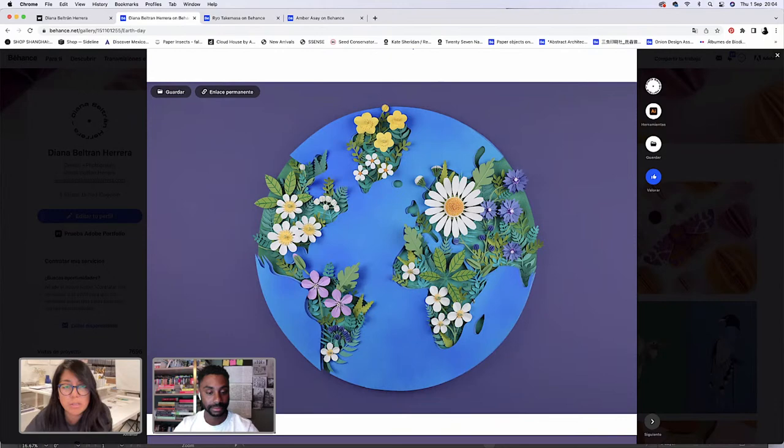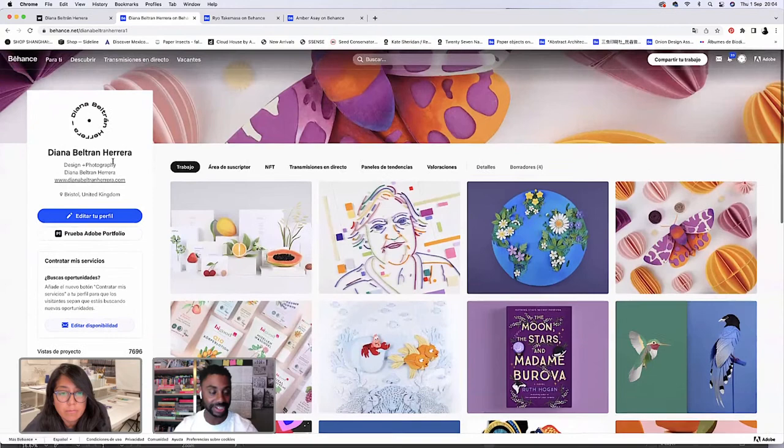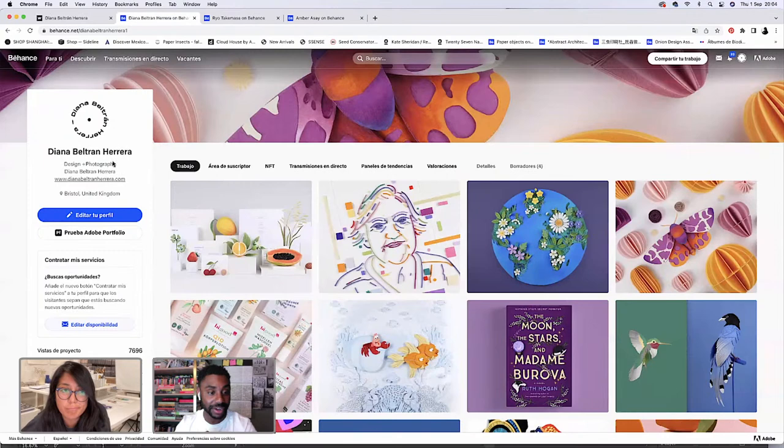Your work is absolutely incredible. It's quite nice to see that process between working with print and how you work digitally. Today is quite special as it's your last one. It's nice to see the process between print and digital. So perhaps we could delve into the first program you're in today — is it Photoshop or Illustrator?